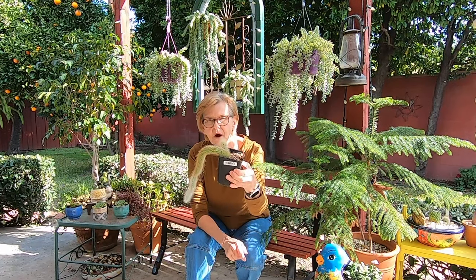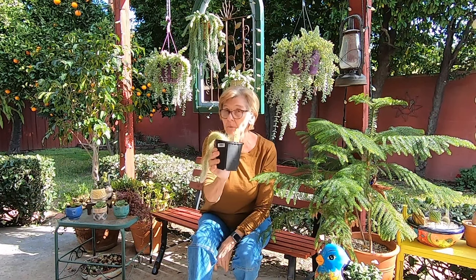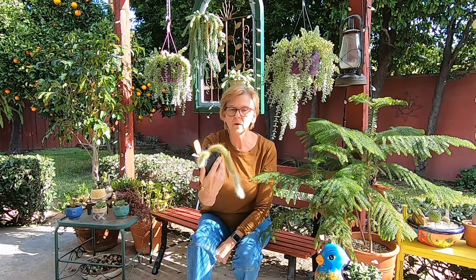Today I have two monkey tail plants that I need to repot. I have one here and one hanging up over there — I'll show you in a minute. I'm going to combine both of them into one container. So let me show you the other.